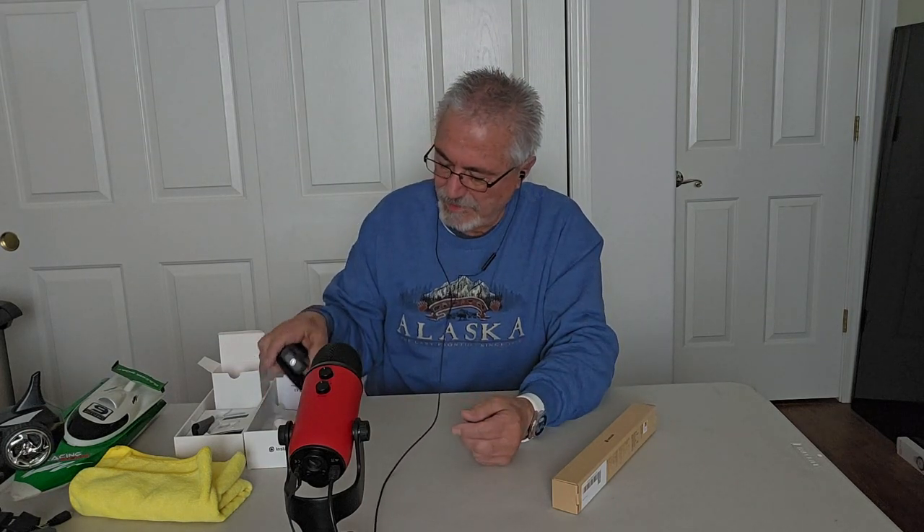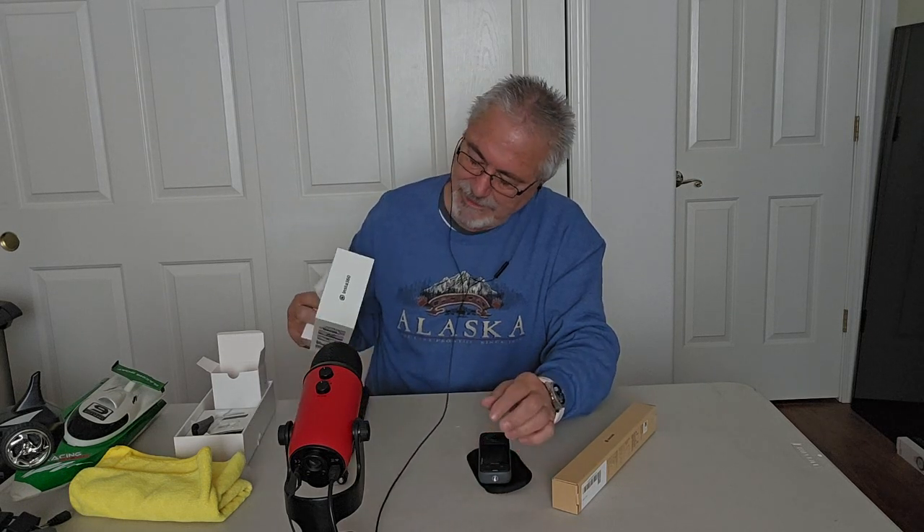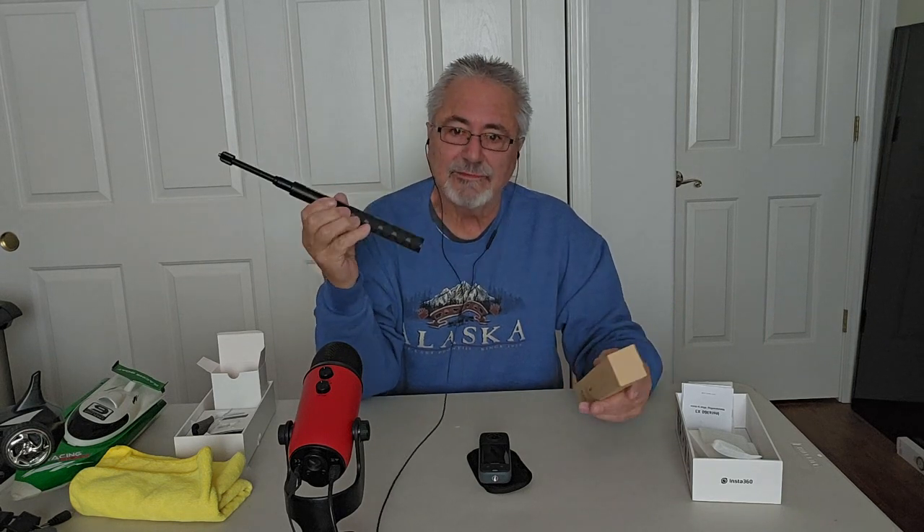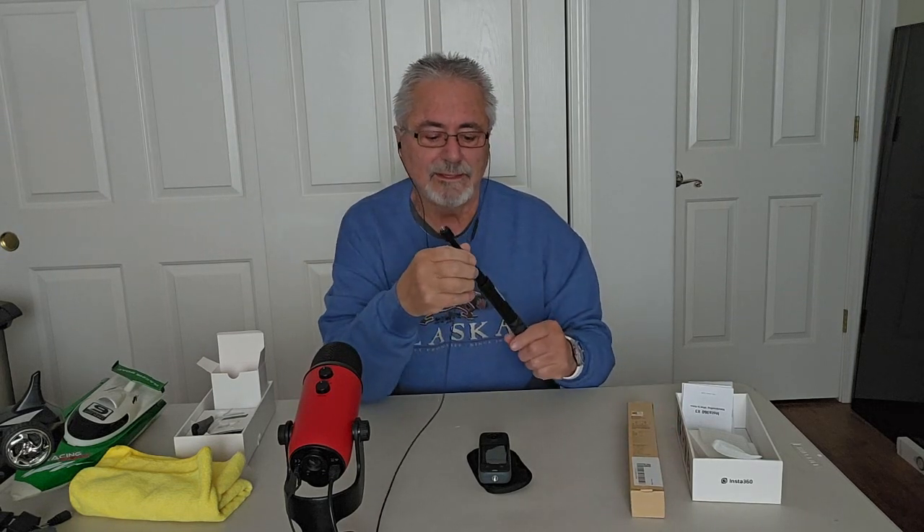I want to tell you about this camera — the Insta360 X3. It came in this box, and if you buy it from the website you'll get this selfie stick, they call it the invisible selfie stick, for free as a gift for registering. I'm not sure if they're still doing that. As of today, March 7th, it was $399, and I got the 64-gig mini SD card for about $14, so it came to around $414 total.